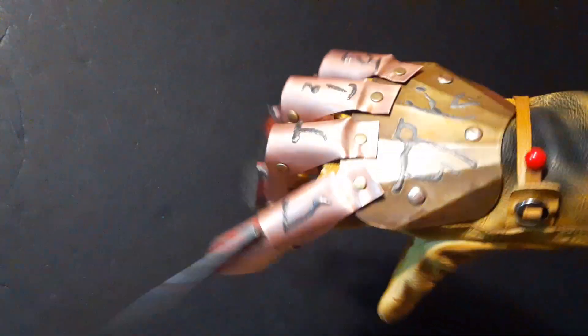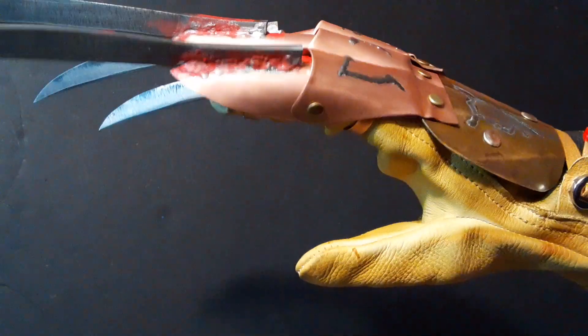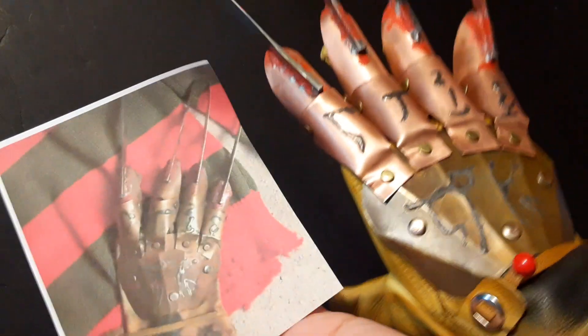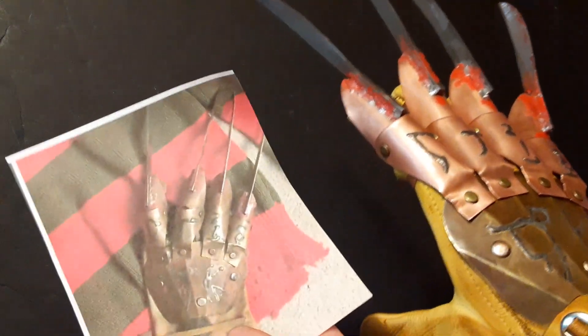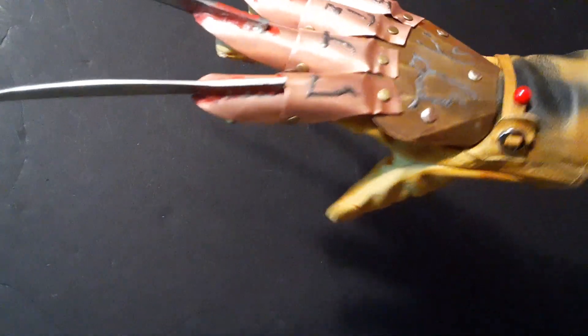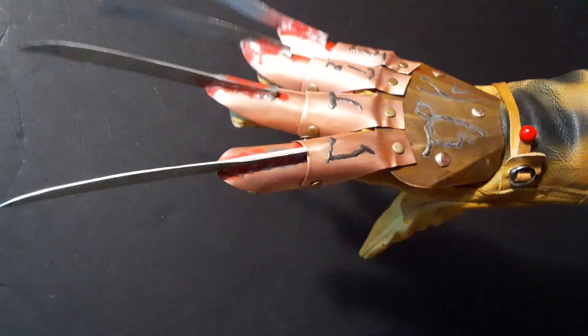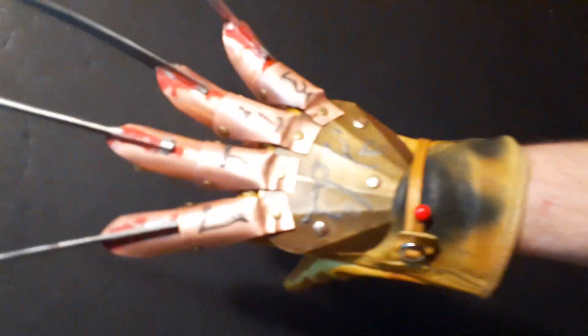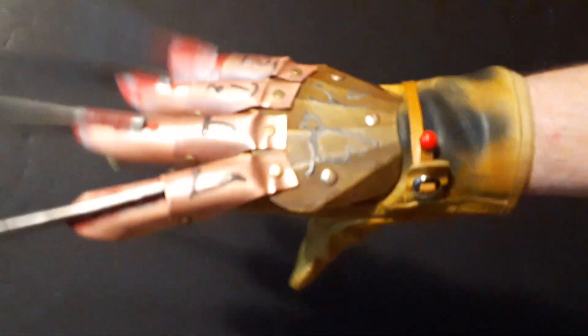We recently got some new photos of this glove — well, I shouldn't say new photos. This is the glove I replicated here. More accurately, this glove was recently screen-matched. I was actually able to screen-match it to some scenes in the show Freddy's Nightmares, I think it was last year. Someone was posting about a mystery glove in the series and I jumped on matching it.